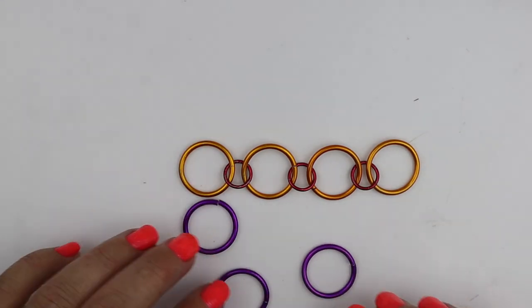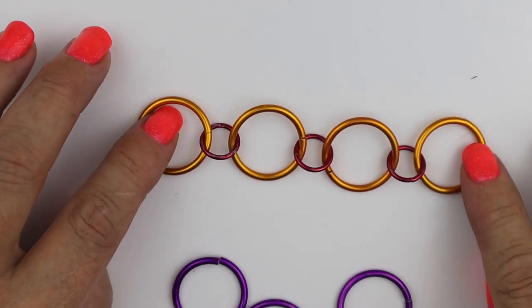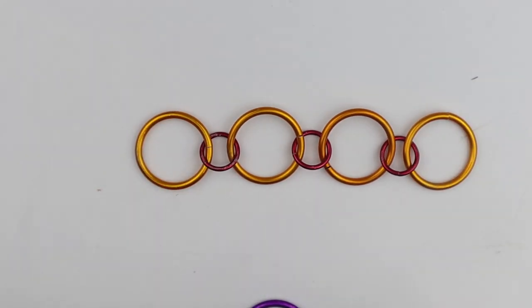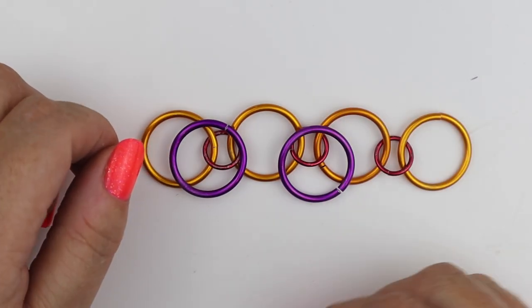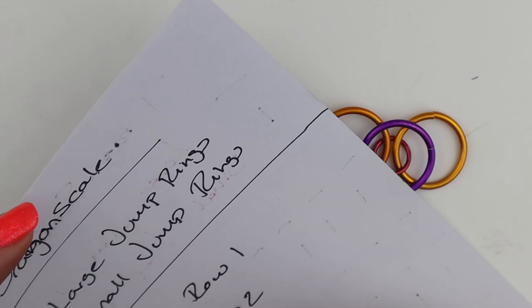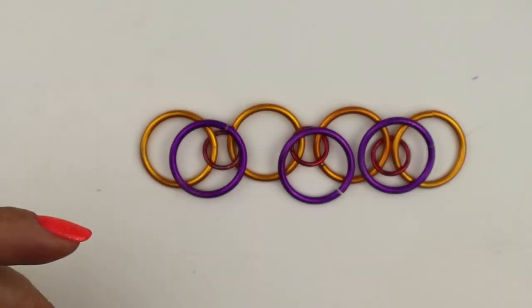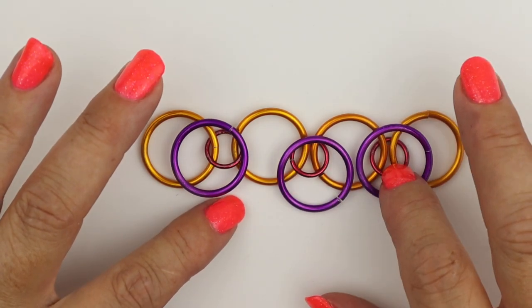Now we're going to take three large jump rings. I'm going to zoom in so you can see — I'm using different colored jump rings so you can see the rows better. I'm going to place those three large jump rings over the top of the three small jump rings. So that's row three: three large jump rings. This beginning section doesn't repeat — it's just how I construct the start of the weave.